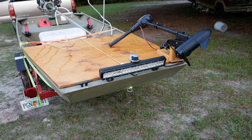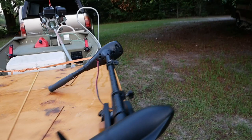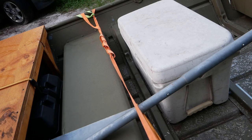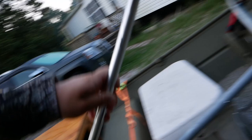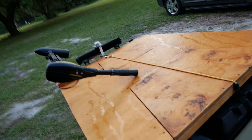Got pretty much everything that you'll need on one of these boats. I've got a headlight up front, a spotlight, my nav lights, my trolling motor, and I have my anchor light which plugs in right here. I did it this way because it's up high so that when I'm running through grass and stuff it's easier for people to see me. Under these hatches I've got my battery and my life jackets and all that stuff.